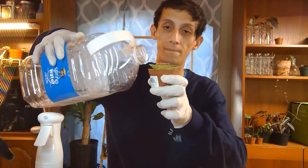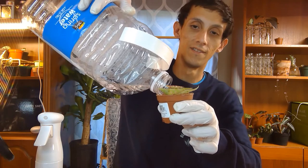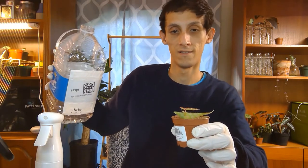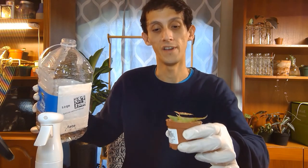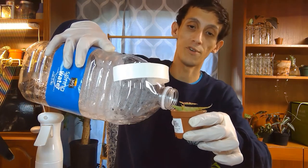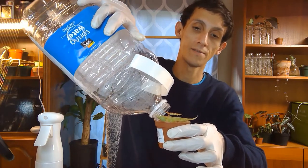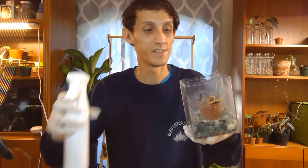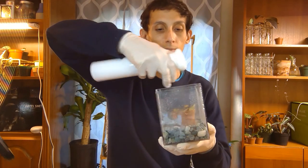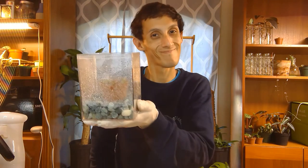Now I'm just going to water it. I have a little bit of spring water here, so I'm just going to use that. When I water it, I watch the soil absorb the water and wait to see if it pours out — if it doesn't, I'll water it again, and then I stop. Now I'm just going to keep it in its little temporary home and spray a little mist around to raise the humidity for it.